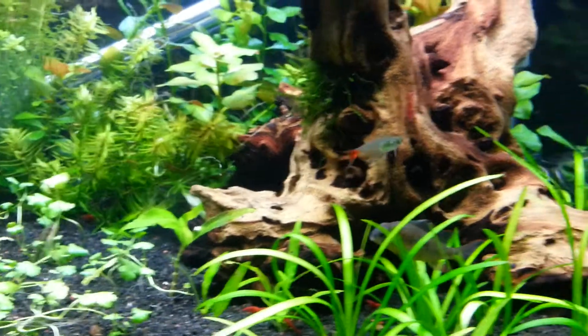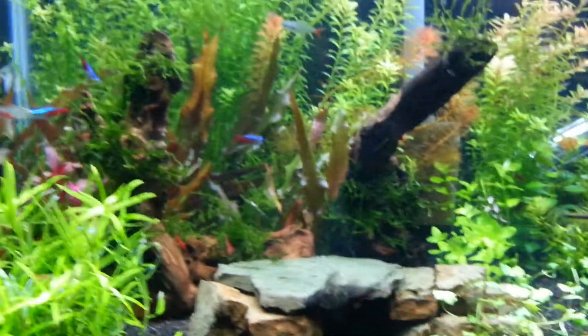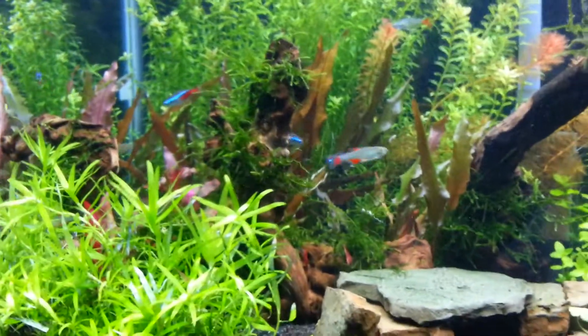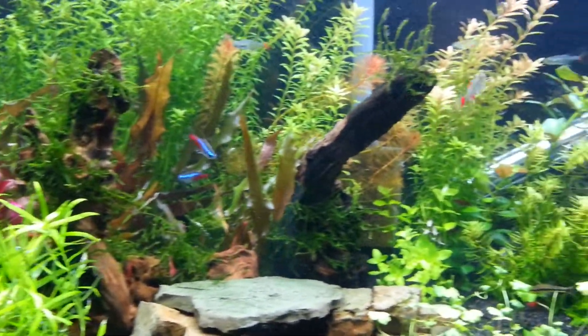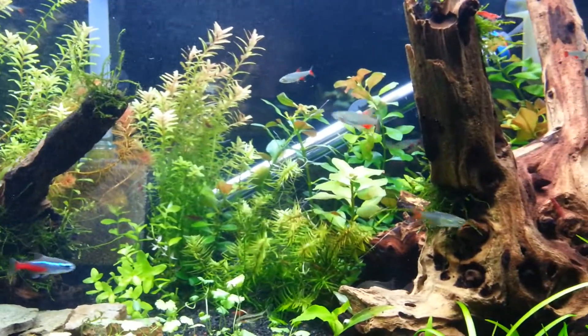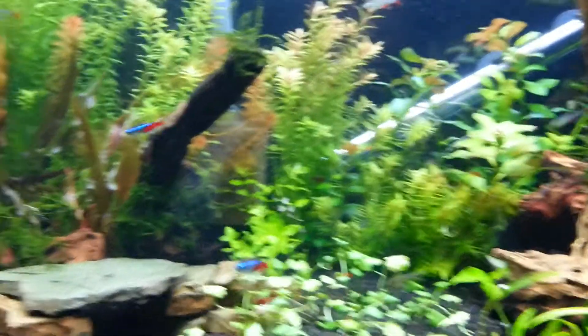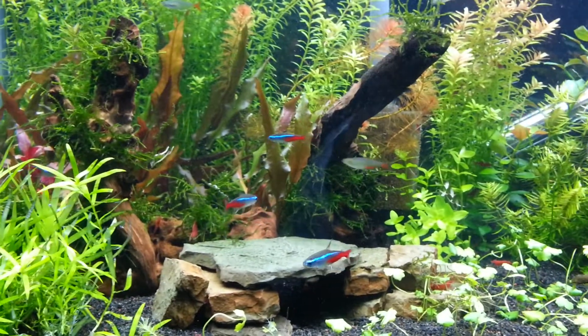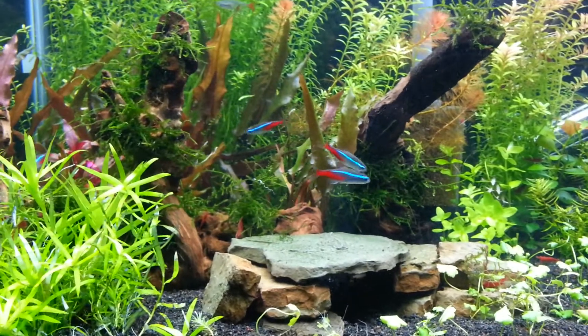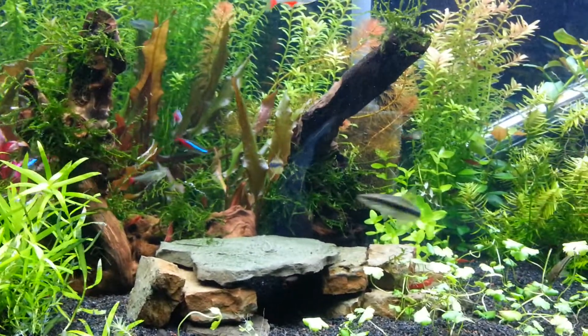I might have to take them out if they start acting too ridiculous, but the bloodfin have been awesome. I haven't lost any of these fish. They chase each other around and are constantly moving in the upper sections of the tank — they've just been really neat to watch. A lot better than the old neons, which I think I'm down to five of. The neons kind of just do their standard chill thing and don't really do much.